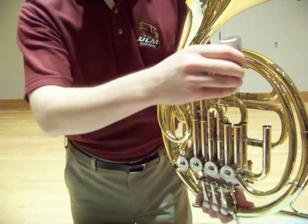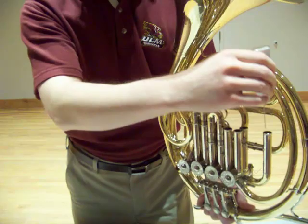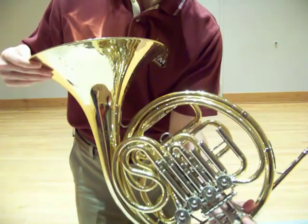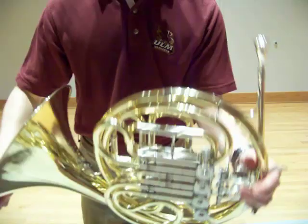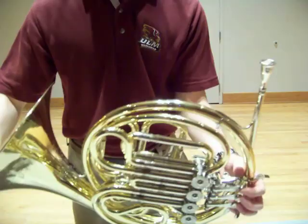Squeeze a few drops down each side, also on the B-flat side of the horn. Go ahead and engage the valve and put the slides back in. Then rock the horn gently back and forth. You might even blow some air through the instrument to get the valve oil distributed evenly over the valve face.